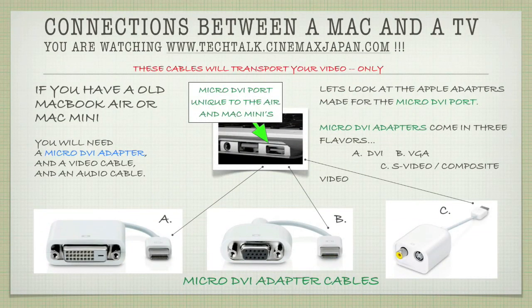If you have an older MacBook Air or a Mac mini, you will need a micro DVI adapter, a video cable, and an audio cable. The micro DVI port is unique to the Air and to the Mac mini. Let's look at the Apple adapters made for the micro DVI port — they come in three flavors: picture A is a DVI pigtail, picture B is a VGA pigtail, and picture C is an S-video and composite pigtail. S-video and composite are about the same quality, so there's not much improvement switching between the two.